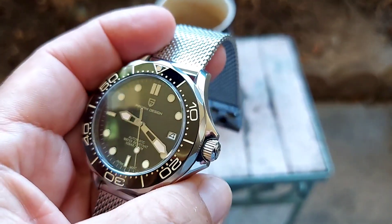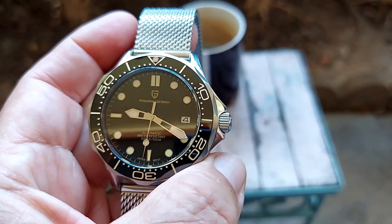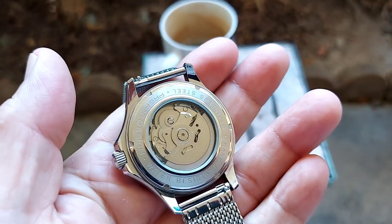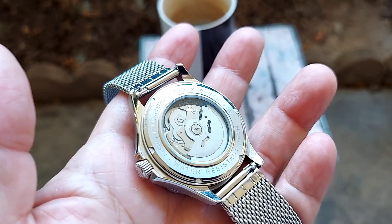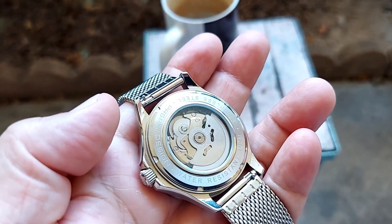It's a good size. The crown is a screw-down crown for water resistancy — it's got 100 meter water resistancy on it. The back of the watch has a solid stainless steel screw-down back.